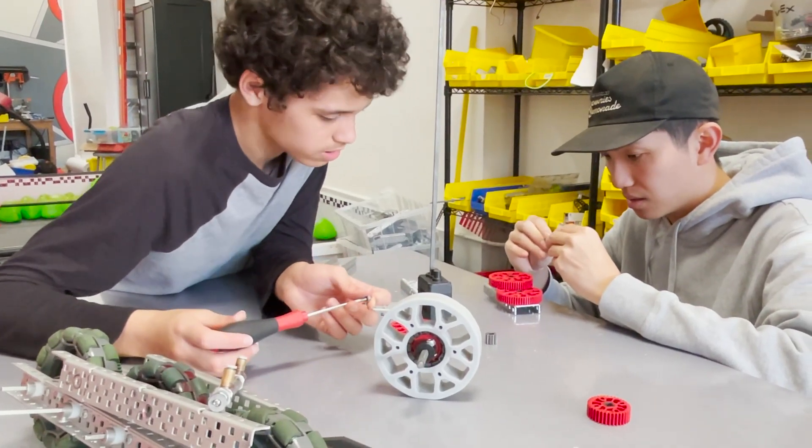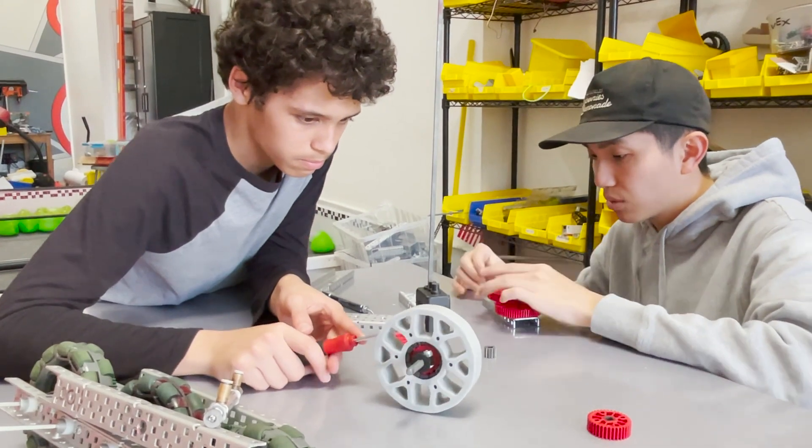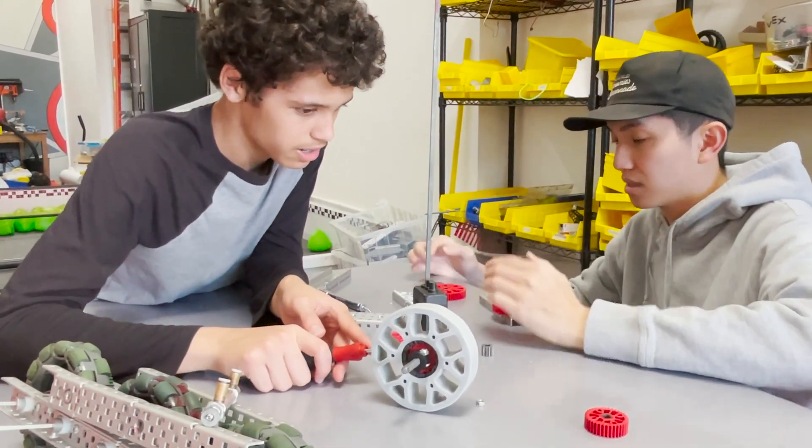Let's do the math here: 1, 2, 4, 5 — so this is 12, 12, 60. Smallest equals fastest.